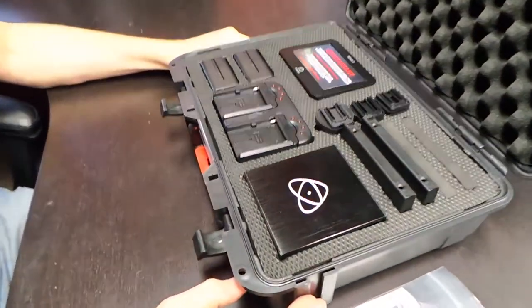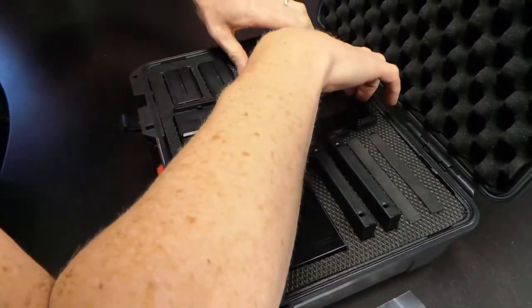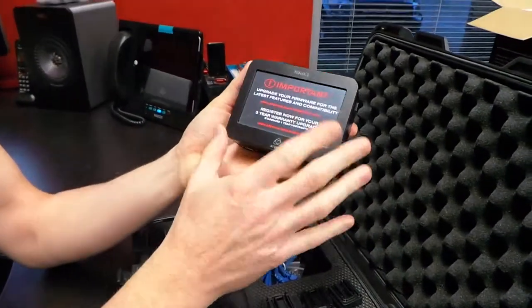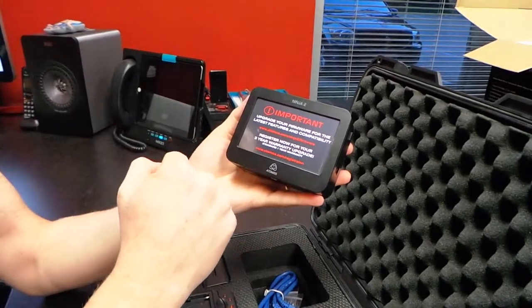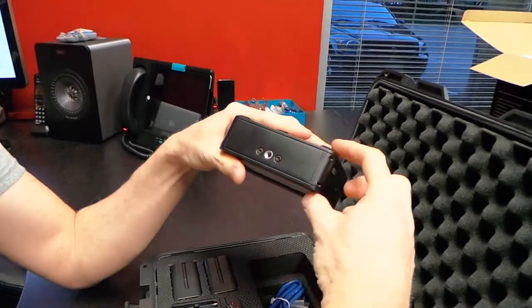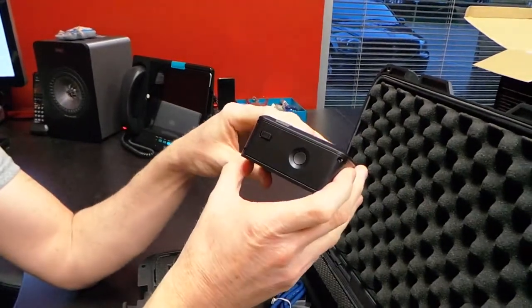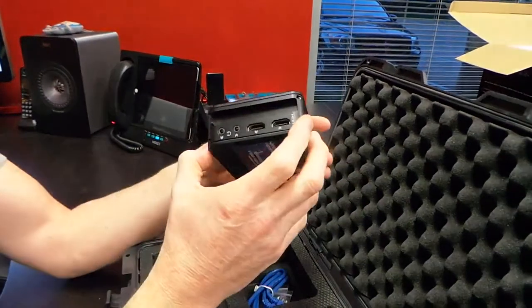Alright, here we go — lots of little goodies. So, this is the Ninja 2. As you can see, it actually has a monitor on it. It's telling us to make sure and upgrade the firmware. Now, it's kind of thick — actually very thick, I'd say at least an inch and a half. It's a lot bigger than most monitors you would care to purchase, but here's why.